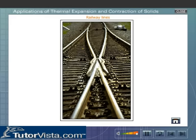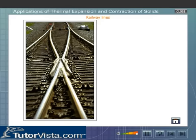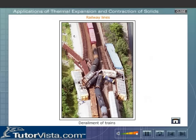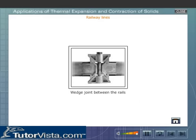A long railway track consists of many sections of steel called rails joined to each other. While laying a railway line, a small gap is left between two rails at their joint to allow for expansion during summers. If such a gap is not left at the joints of rails, the track will get deformed due to thermal expansion in summer, which may cause derailment of trains. Another method of allowing for the expansion of rails is to use a wet joint between the rails. When the temperature rises during summer, the rails expand and their ends slide past each other.